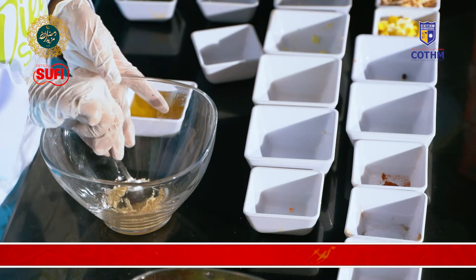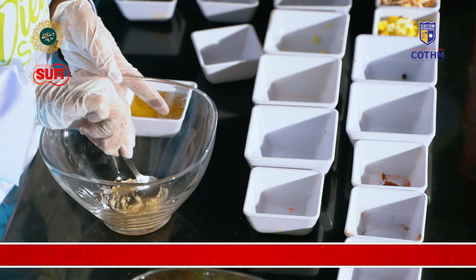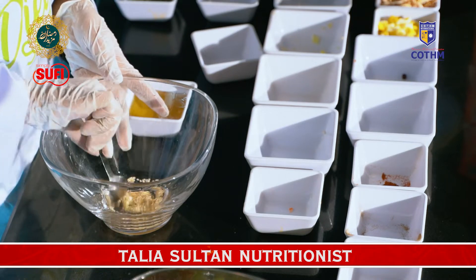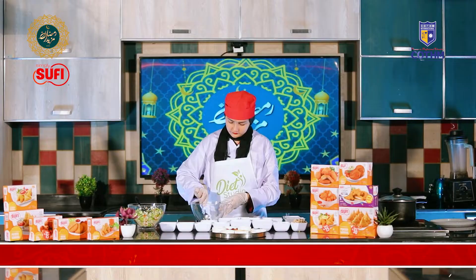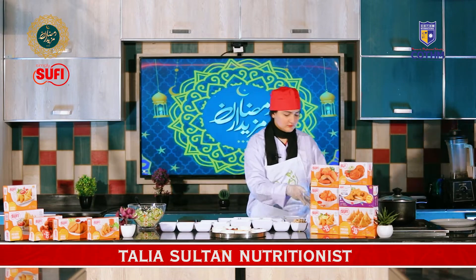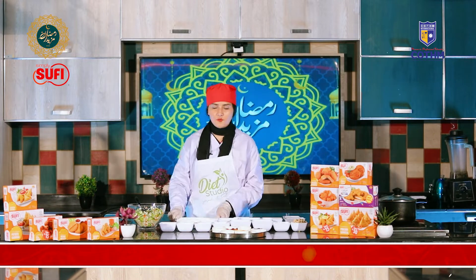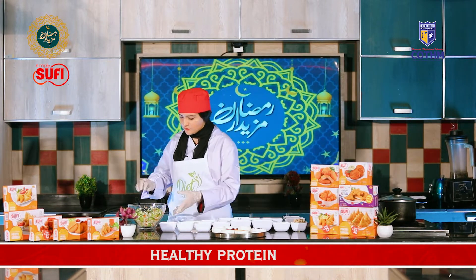Now we will assemble the salad. We will take our plate and assemble it, starting first with our veggies.